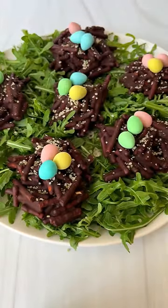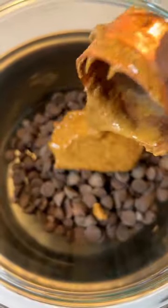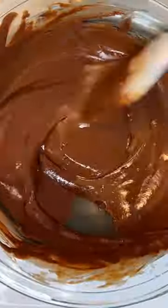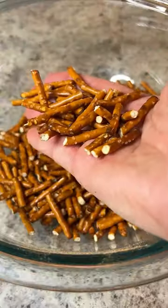These cute chocolate pretzel nests take only four ingredients and are so easy to make. Start by melting chocolate chips, any nut or seed butter, and coconut oil over a double boiler. Pour that chocolate over some broken pretzel sticks.